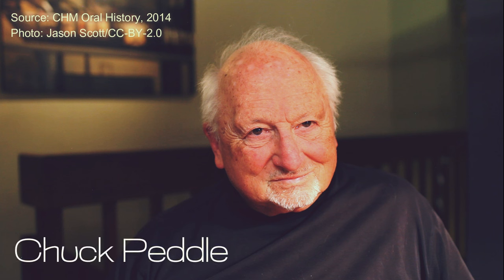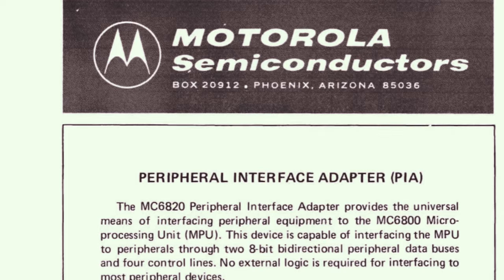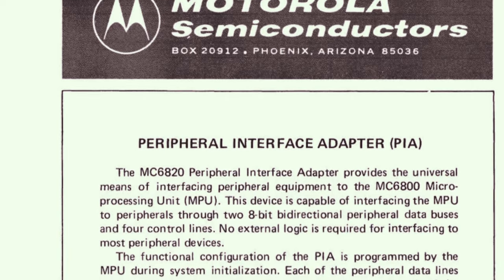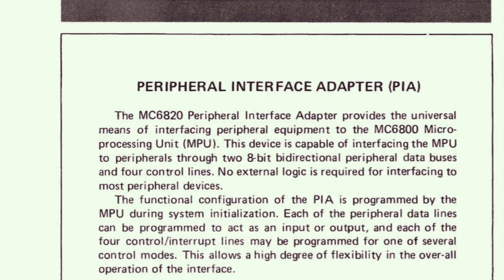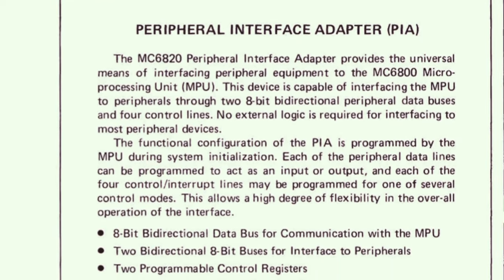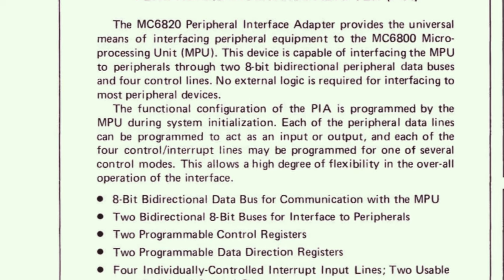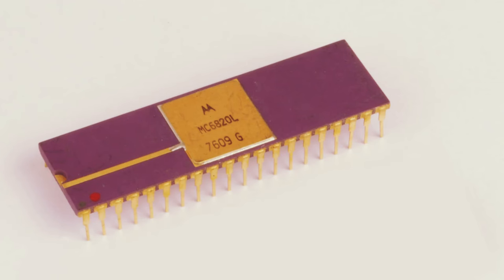Chuck Peddle is the legendary engineer who worked on the 6800 chipset at Motorola, then left to design the MOS Technology 6502. In his own words, his most important contribution was not a CPU but this PIA — the Peripheral Interface Adapter, or to some people, the Programmable Interface Adapter or Parallel Interface Adapter. It's a chip that has two stable 8-bit ports and programmable registers that let the software configure the ports for input or output, and can also drive certain control signals in custom ways. There have been many descendants and copies of the PIA design over the years, but the Sphere is old enough to have the original part, the 6820 PIA. This is how we're going to connect the Southwest Technical printer to the Sphere.